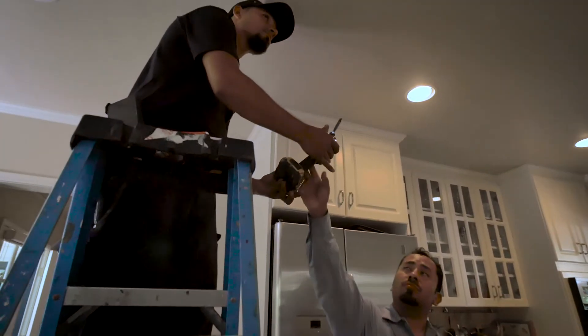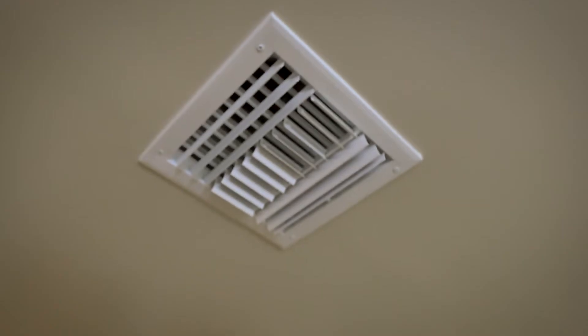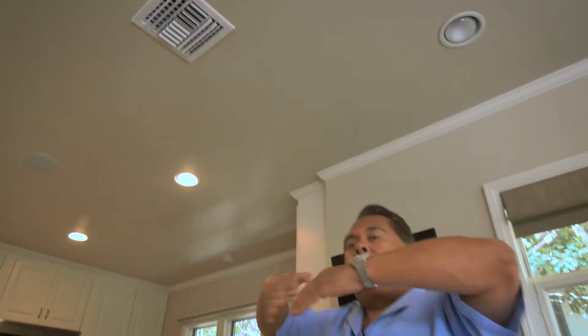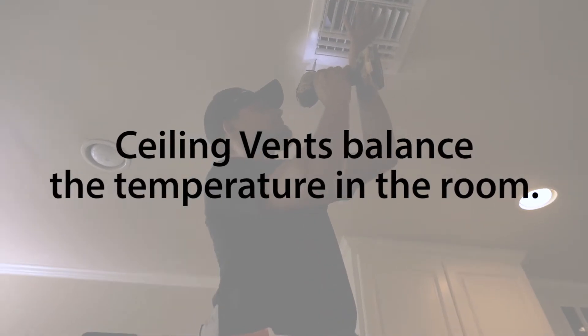One of the things we've done is take a vent that was once located in the floor or low on the wall and cut a new vent in the ceiling of the kitchen. As you can see from this grill, it has a curved blade design so it actually diffuses the air sideways, giving equal and even distribution throughout the entire area.